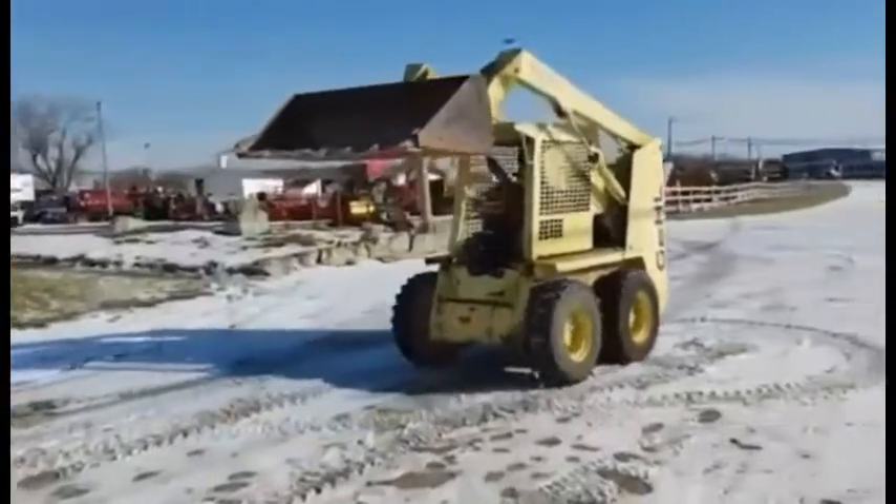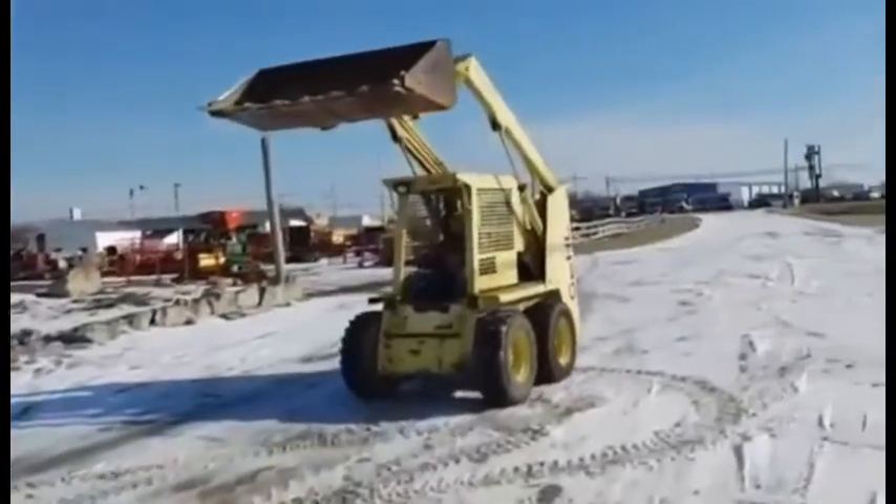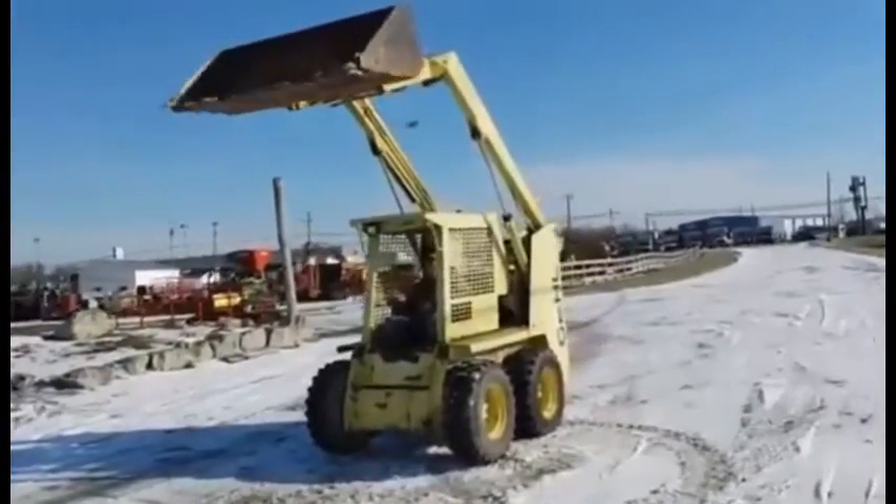It does have a little hydraulic leak over there on one of the lines on the side there. I'll show you that when we get to a stop here.